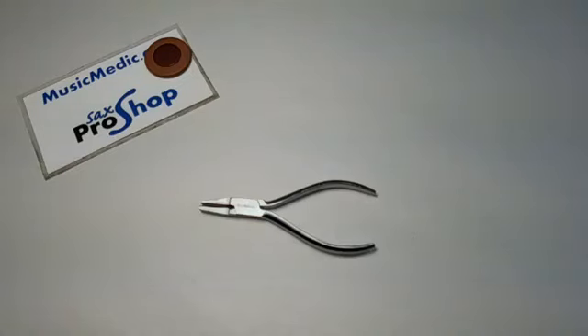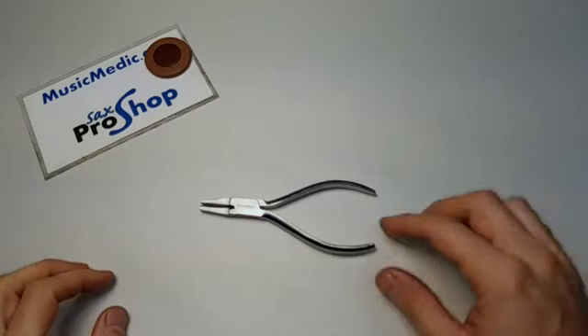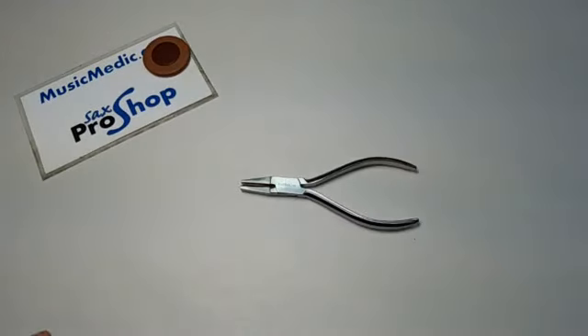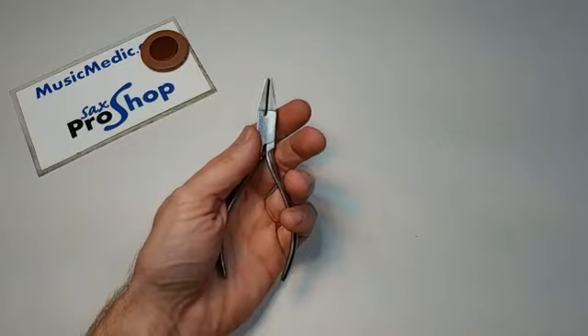Hey everybody, this is Rich with Music Medic with a quick product demonstration for you. These are our Music Medic half round pliers. These pliers feature a stainless steel construction and they are a smaller size.